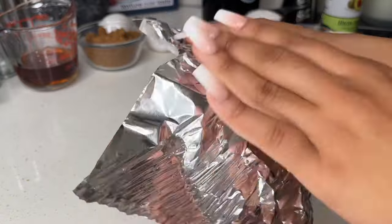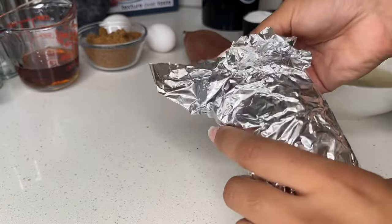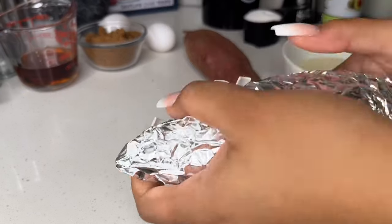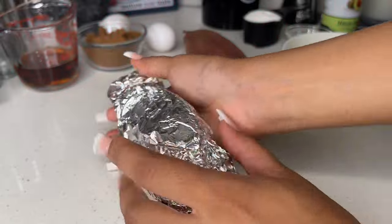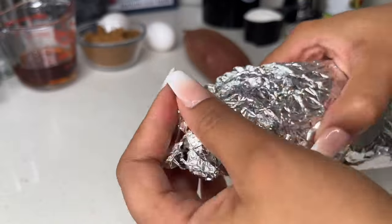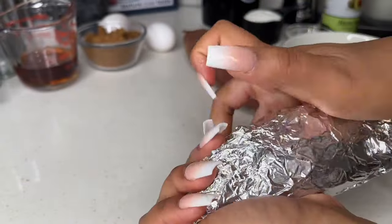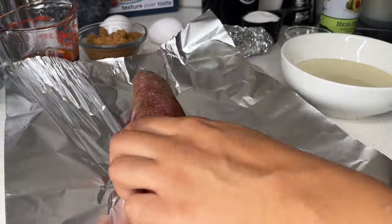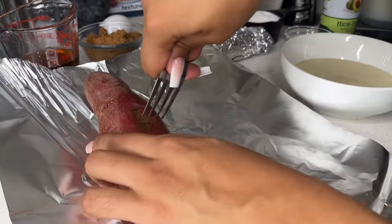A lot of people boil their sweet potatoes, but I personally like the taste of a roasted sweet potato. I feel like roasted sweet potatoes just have a more sweet, complex flavor in my opinion, as opposed to boiling — I feel like they lose a lot of their flavor from boiling. But do whatever is convenient for you.